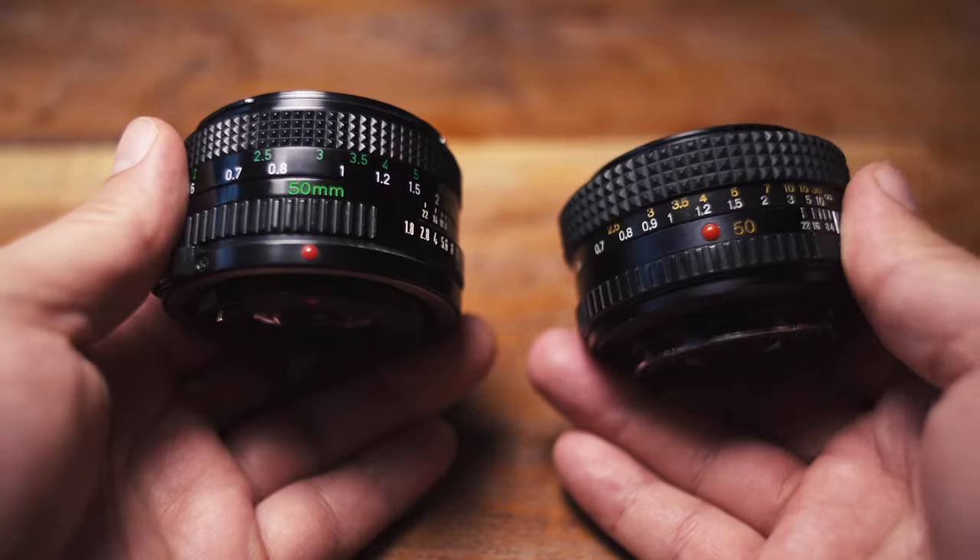Now at first glance, did you also think these kind of look like Canon new FD lenses? Maybe somebody was copying someone else's homework. I'm not gonna point fingers, but I think they do share a striking resemblance — right down to the little red nipple. Let's see how that affects YouTube's algorithm.